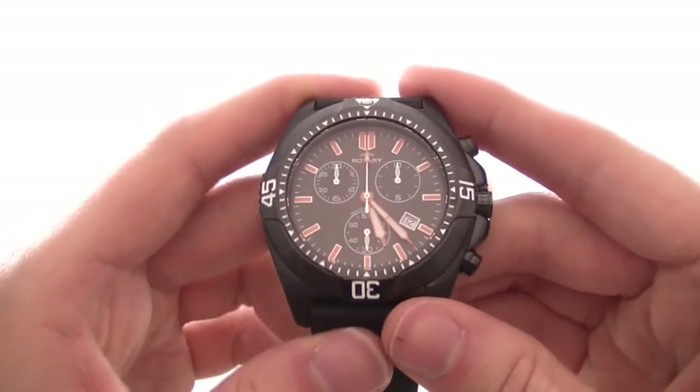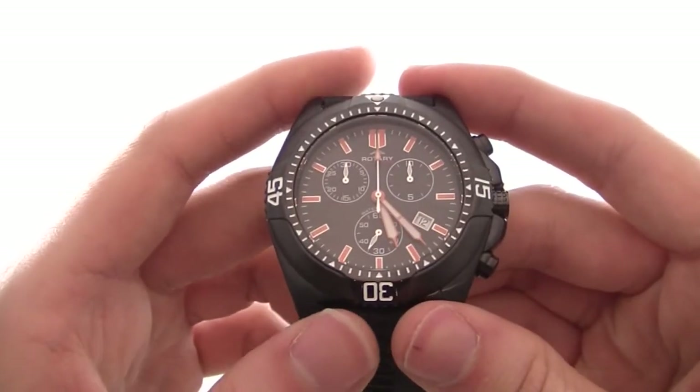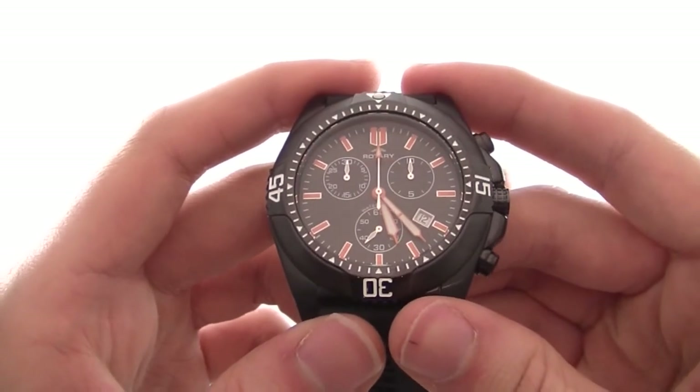If you like the look of this watch, please visit our website where you can find out more about it. We've got lots and lots of other watches for you to browse through and take a look at.